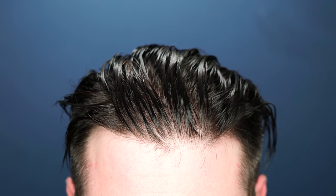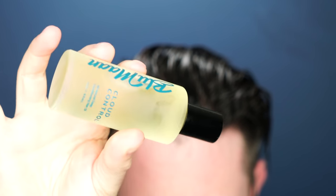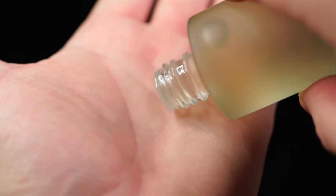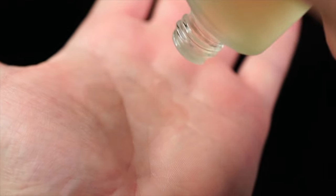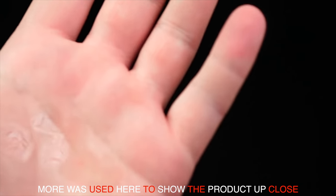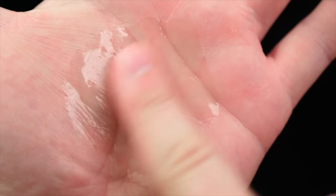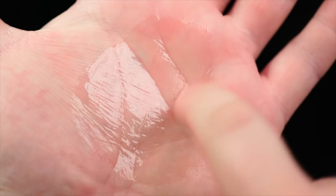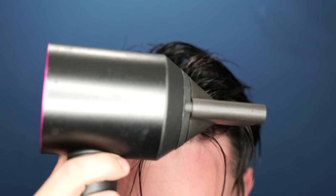Let me show you how I use it. First, I start with damp hair — I like to wash it first so everything is clean. I then use a very small amount of tonic. For me, it's two drops. With the bottle they made here, it's very easy — it's just a little stopper and you tap it into your hand and a very precise amount comes out. Then I work it all the way into my hair and scalp.